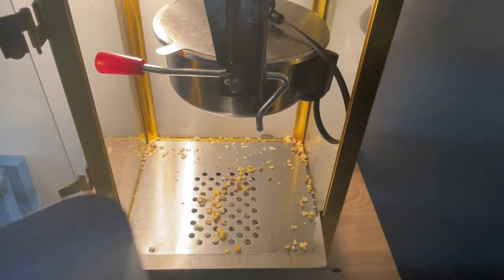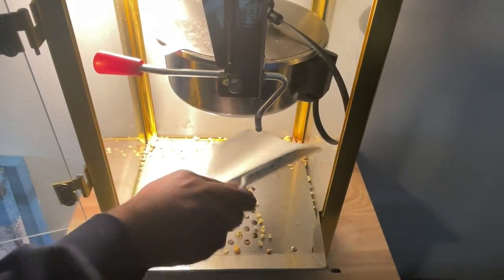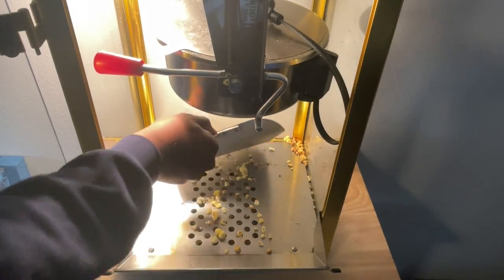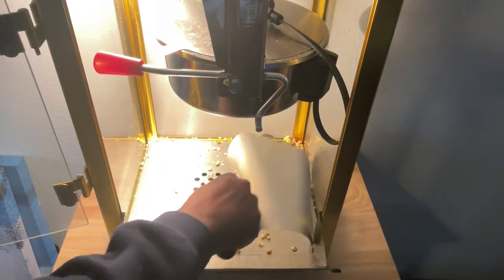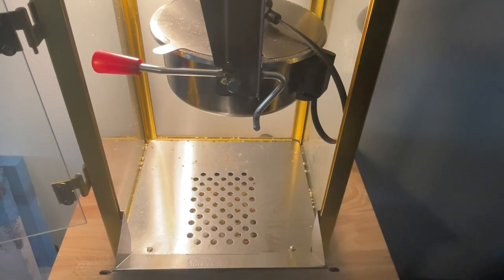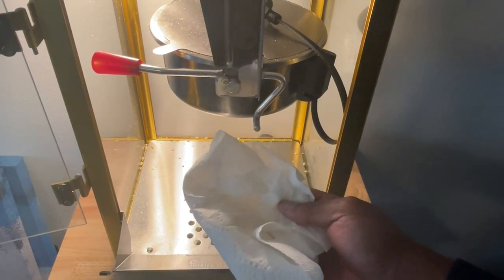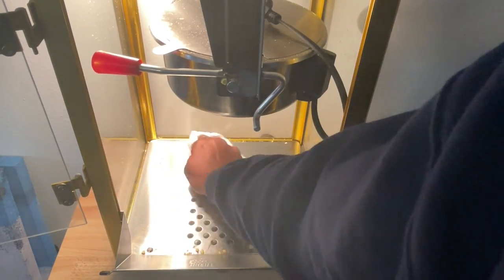What that's going to do is allow me to get the kernels down into the base so that I can clean out the bottom of this tray. Now that I've got most of the kernels out from the tray, I want to take just a damp towel and some paper towels and just wipe through and try to get as much of the residual oil and popcorn out as best I can.